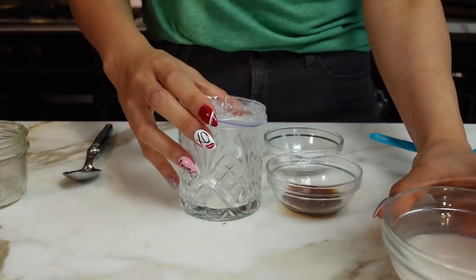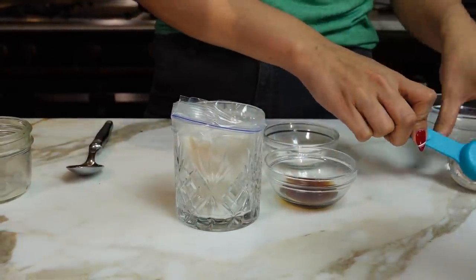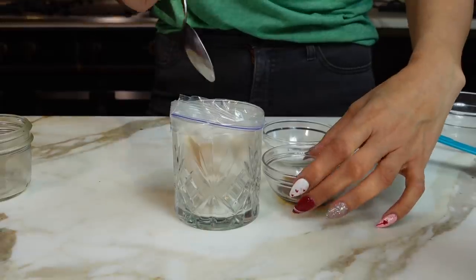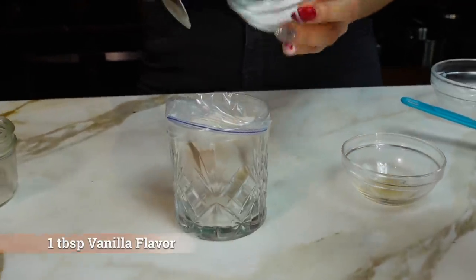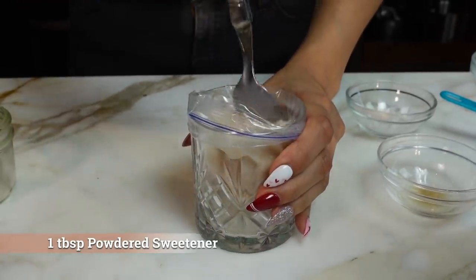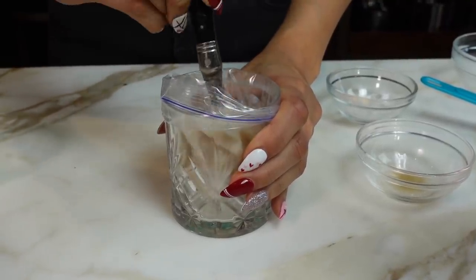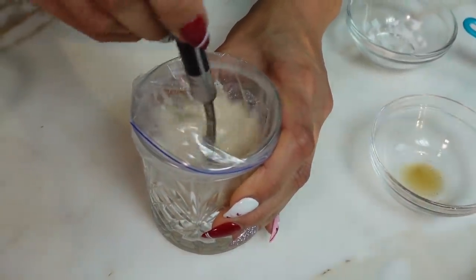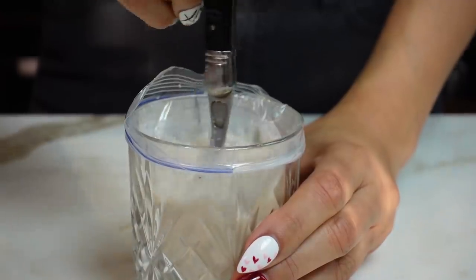Now we're going to get started on our non-dairy version. Here is a half cup of unsweetened almond milk. We're going to add our coconut cream — we added a tablespoon of coconut cream. We have our vanilla flavor and our sweetener — one tablespoon. And now we're going to add the rest of our coconut cream, which is another tablespoon, and mix it all together.